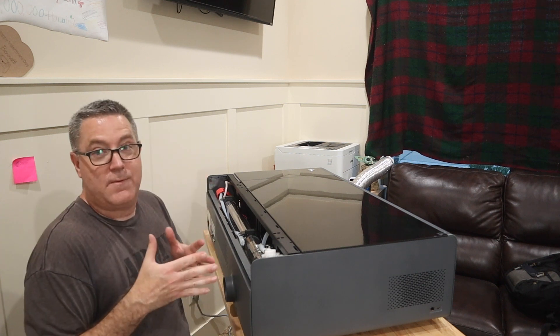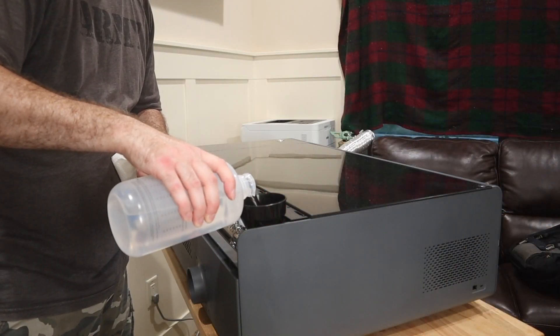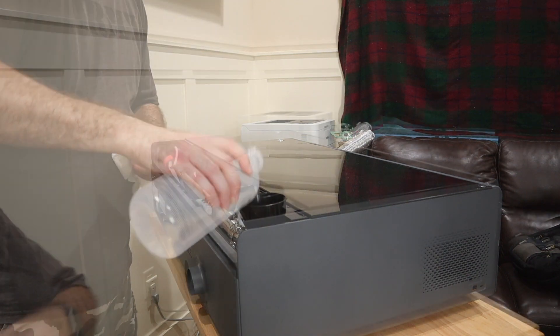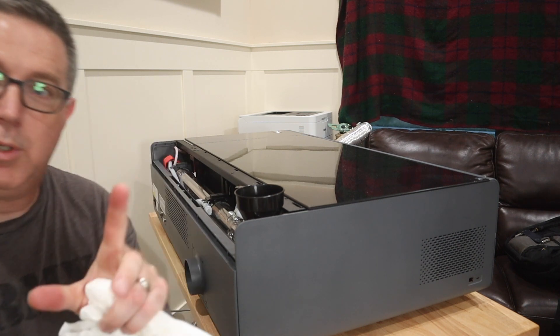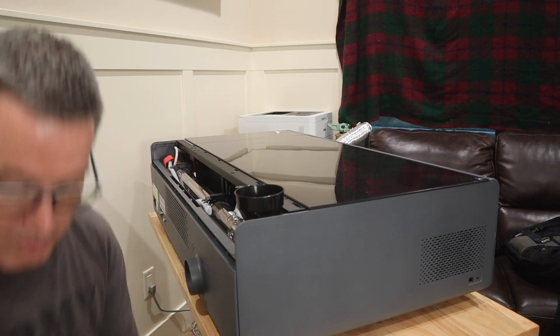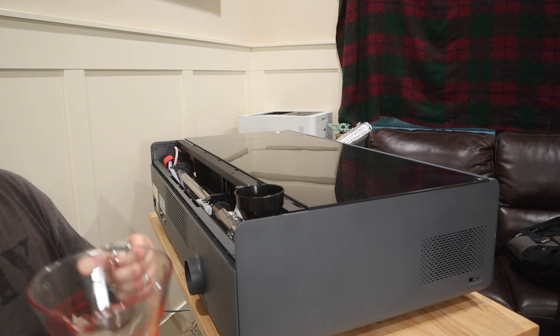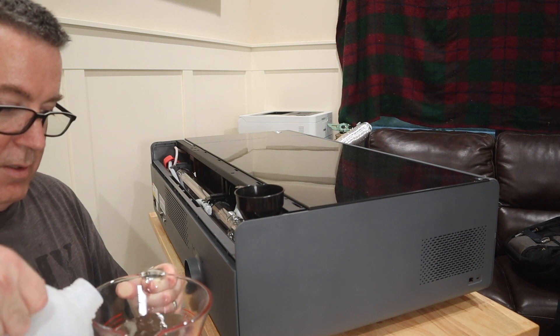You fill up the antifreeze first and some of the water — half the water. You run the system, and then you put the rest of the water in. You need to use distilled water for this — water that's had all the minerals and impurities removed — because you don't want those impurities building up in the cooling system of your CO2 laser. You're going to have to go out and buy that from the grocery store. In my case, I need to add 400 milliliters first.